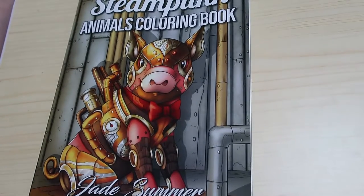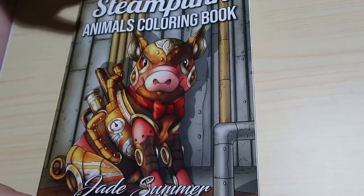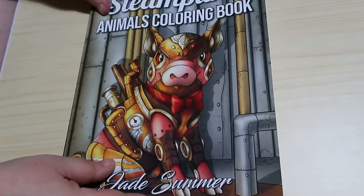Hi everyone, welcome back. Today we're going to do a flip through of a new Jade Summer book which is Steampunk Animals, a current book. So this is only the second book they've put out this year, so that's at the back. And we're just gonna have a quick flip through and have a look at the pictures.